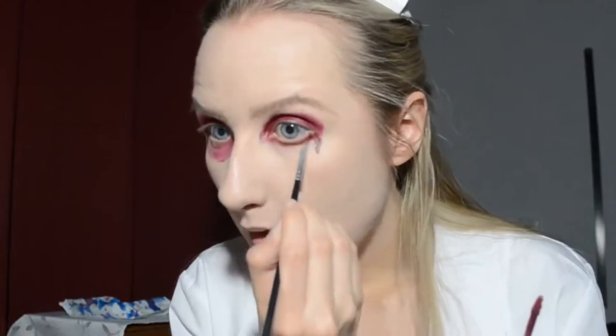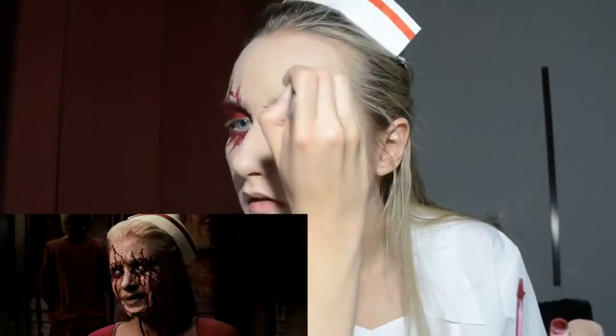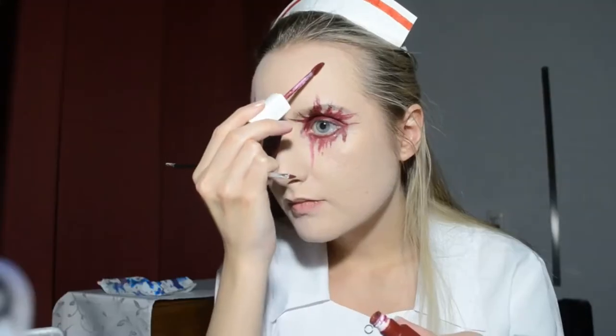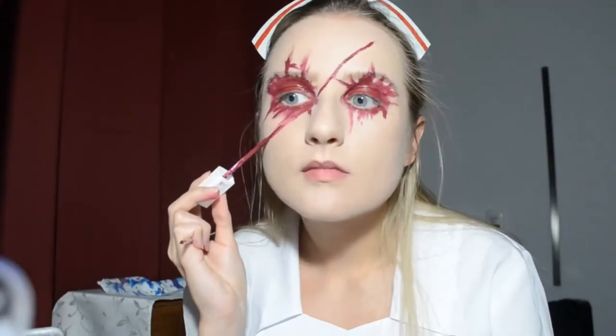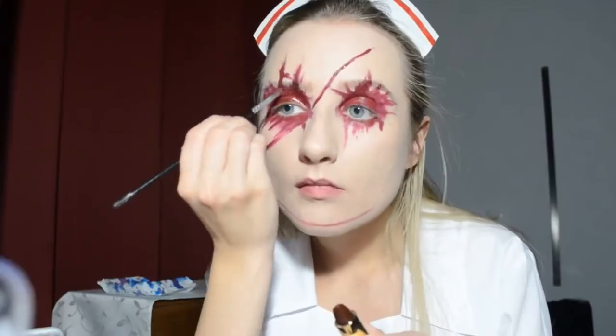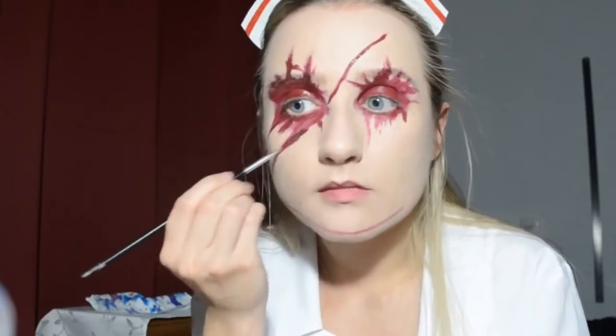I applied those colors in different parts and in mixed order on my eyes, and also drew red scars that go into the eyes as shown in the reference — it looks like the nurse got her eyes injured after she witnessed poor Alessa's burned body and paid for her curiosity. She also has a very big scar on her face from the forehead through the cheek and down to her chin, so I painted that too with a brush.